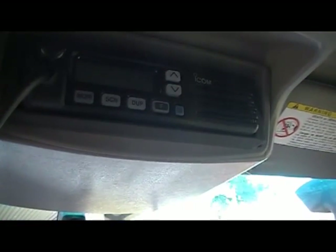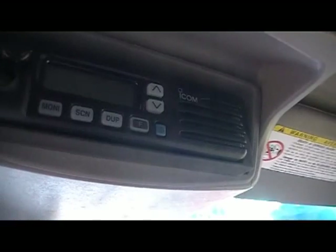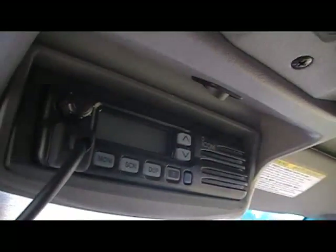The only thing holding the radio in is the sheer friction between the rubber and the radio, because it's a tight fit. I wouldn't say it's exactly foolproof though — there's double-sided tape on the inside to level it and hold it there, but with this hot weather that double-sided tape gets soft and it can slip.